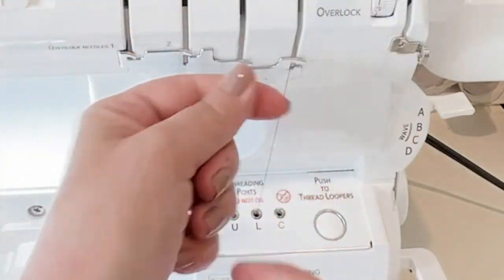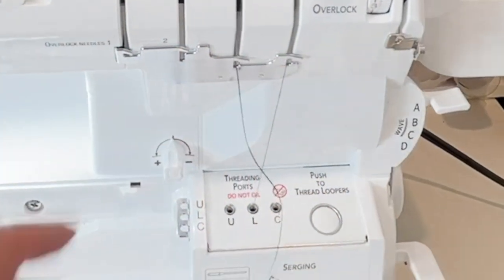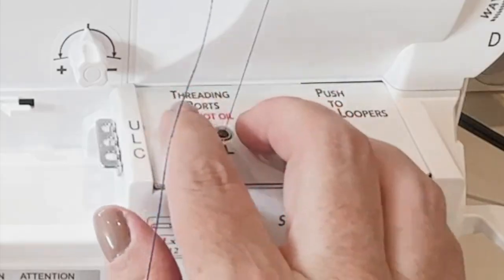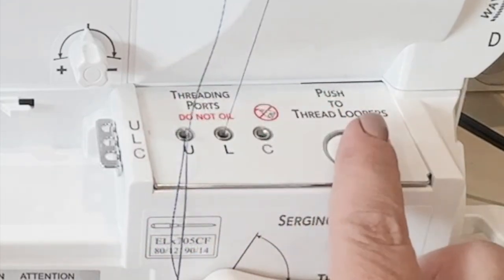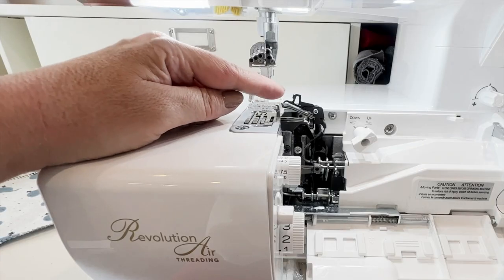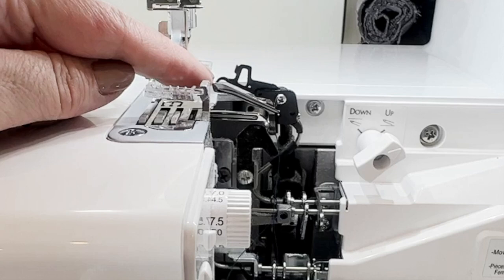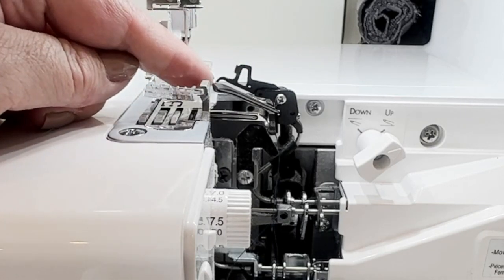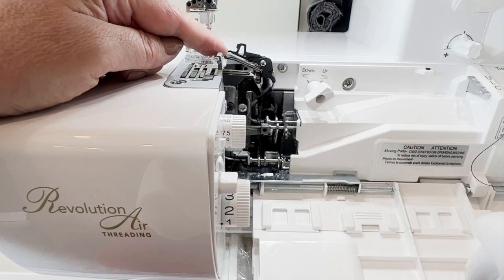So I'm going into my upper looper path — let's hear it click — there we go. Bring it down and put it in the upper looper port and push to thread. Now remember how we engaged the subsidiary looper — you're not going to see the thread coming out of it because it's closed off. This is where it gets really interesting.